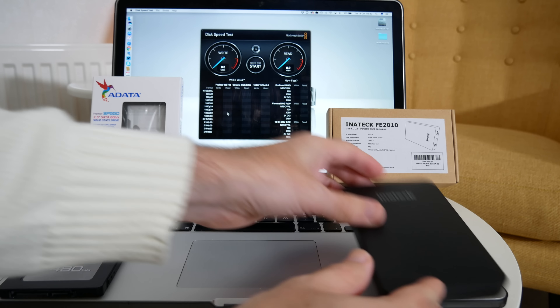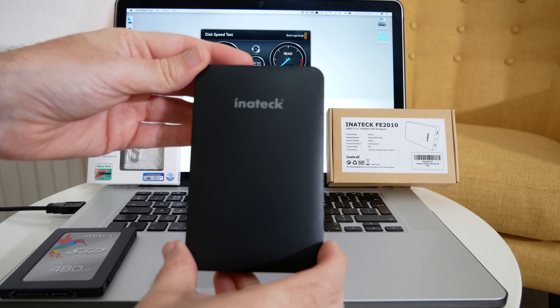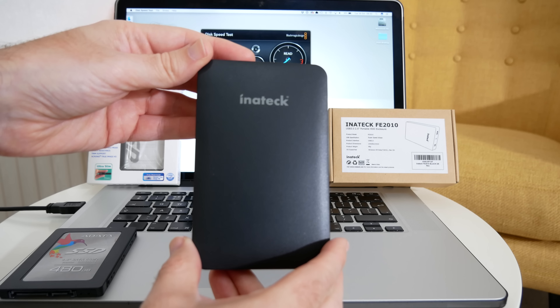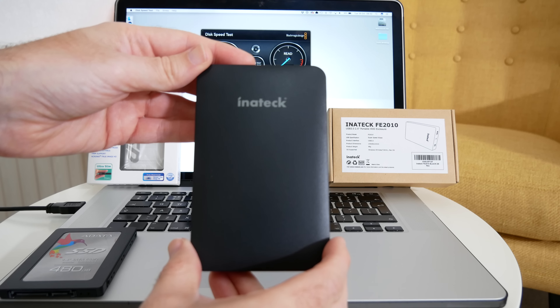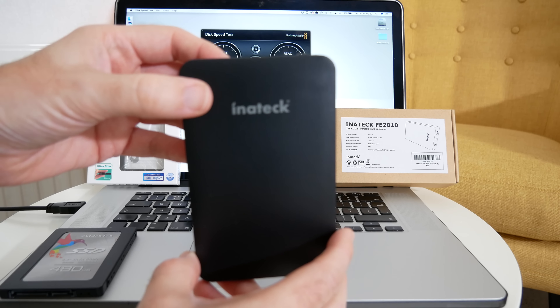I'm going to be using this with an Inertek enclosure. This is the Inertek FE2010 — it's a USB3, 2.5 inch portable hard drive enclosure, and of course this is suitable for use with a solid state drive as well.